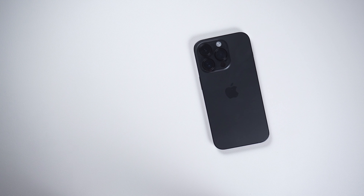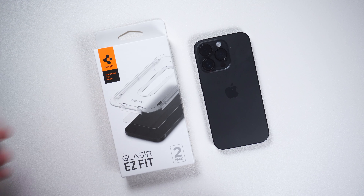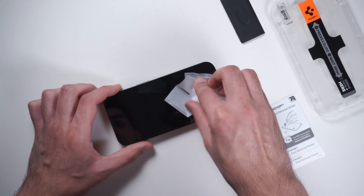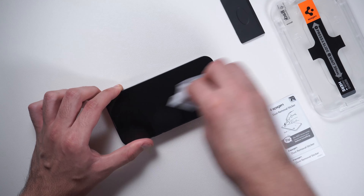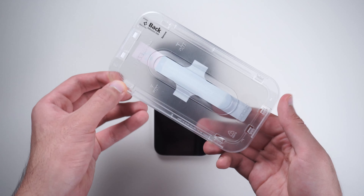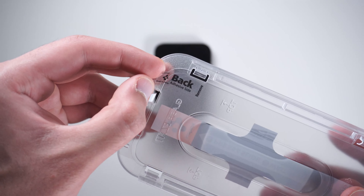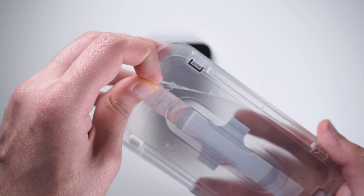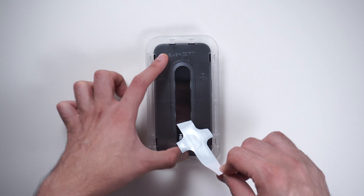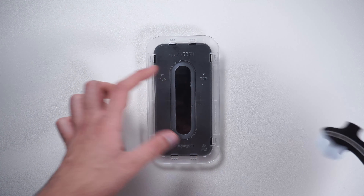Starting off with a screen protector. The best screen protector for this phone is made by Spigen — it's the Tempered Glass Easy Fit. First, it comes in a pack of 2 so you always have a backup if you break one. Second, it comes with an auto alignment installation kit — basically a tray that fits around the iPhone 14 Pro very precisely. It's almost impossible to get the installation wrong; you just have to align the phone inside the tray and peel back the sticker and remove the bubbles.